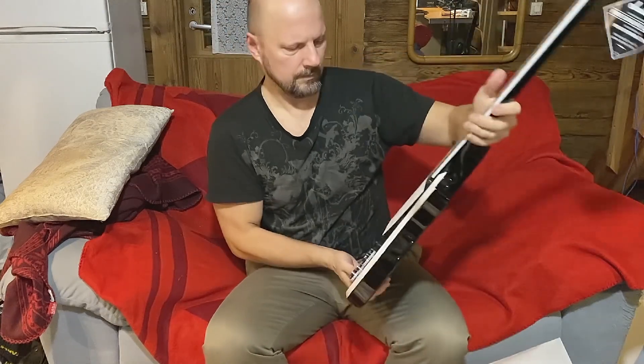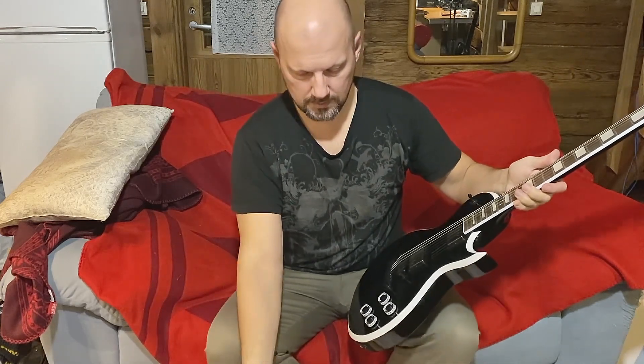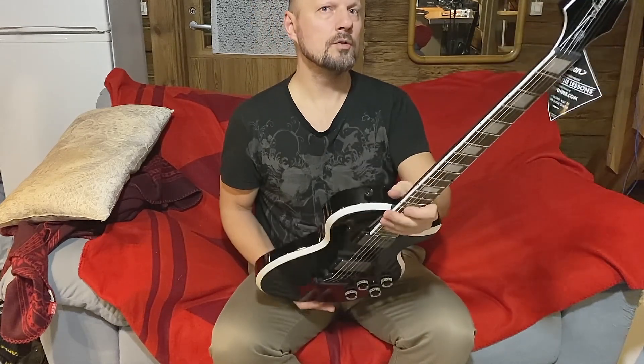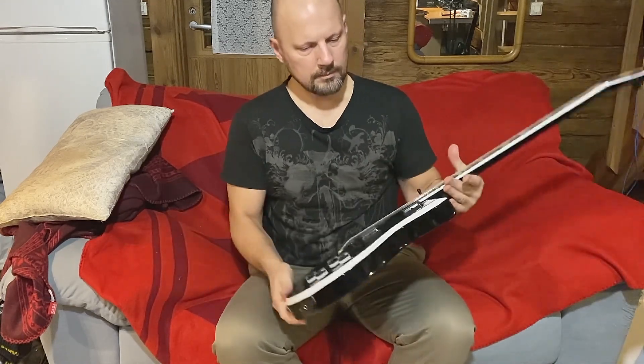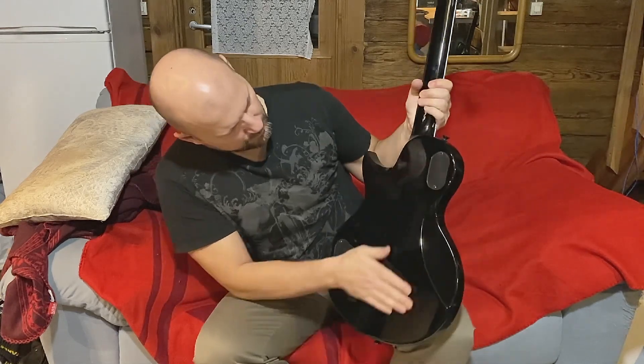I didn't look. Just not saying that it's inspected — and I guess it is. In June you see it's the Marty Friedman Monarkh MF1. It does look very good.